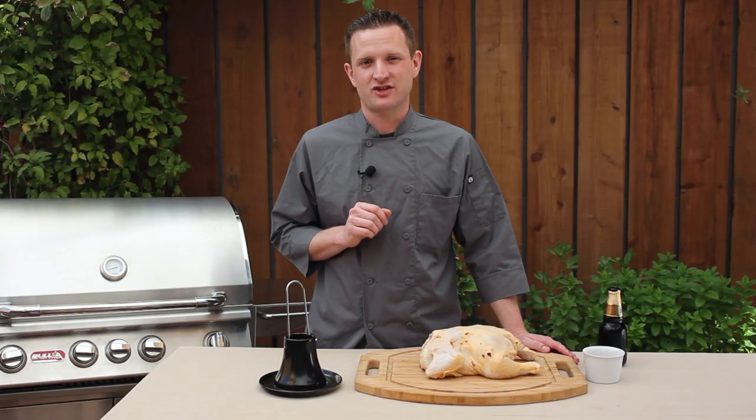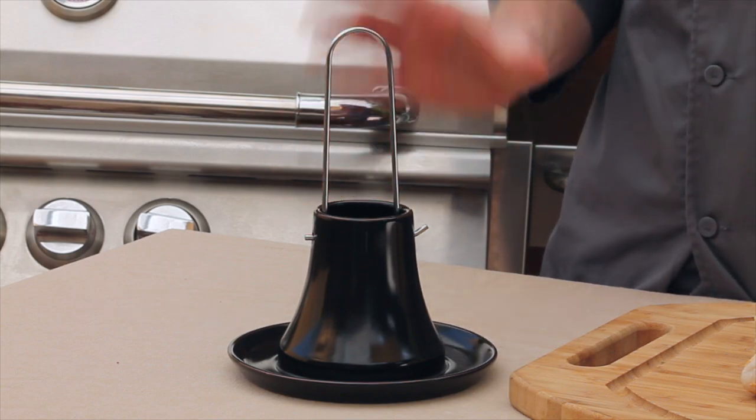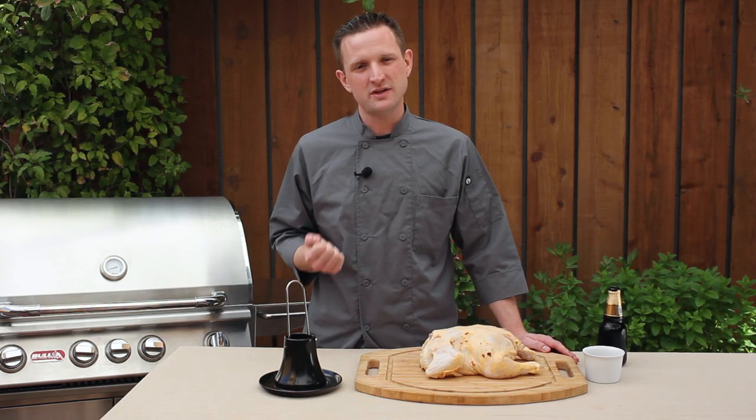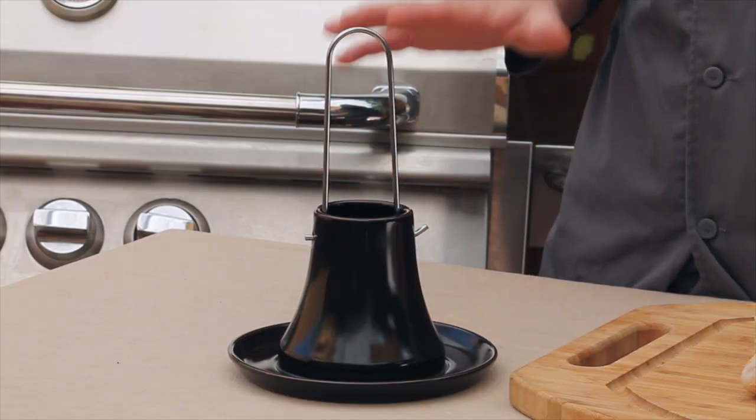Roasted chicken, especially beer can chicken, is a grilling classic. With the Pro Ceramic Series Chicken Roaster, you get all the high heat you need to cook your chicken quickly and thoroughly, while still being able to add the flavors that you love.